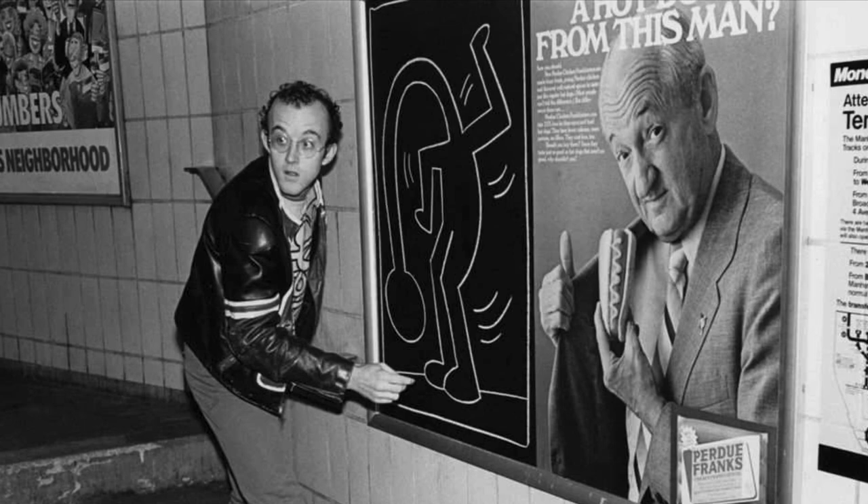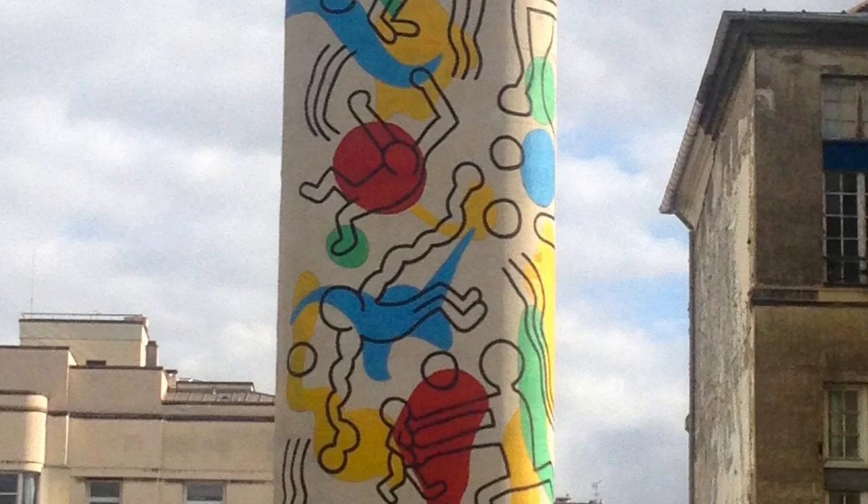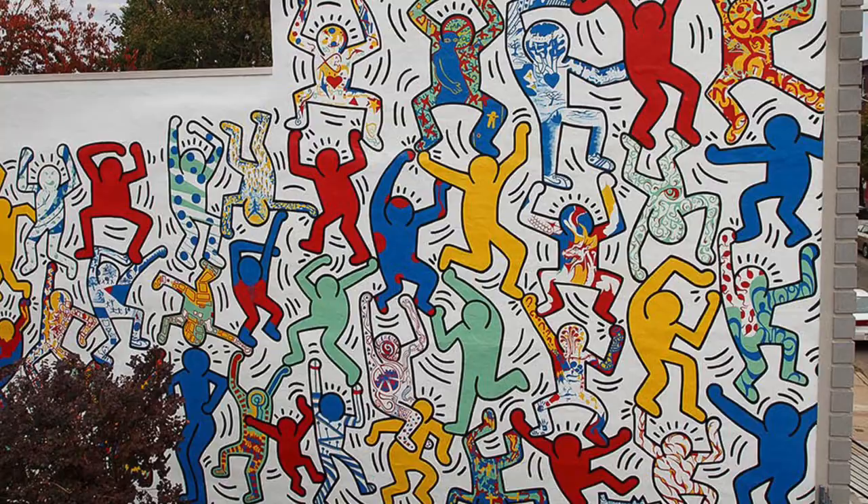Before becoming famous, Keith would draw every day on empty black pieces of paper along the New York subways. Sometimes he would get in trouble, but most people really liked seeing his art. Eventually, he traveled the world painting large murals on hospitals and other public spaces. He loved painting with children and wanted everyone to make art.